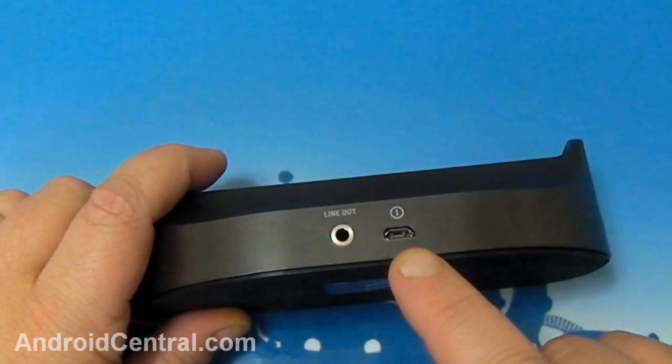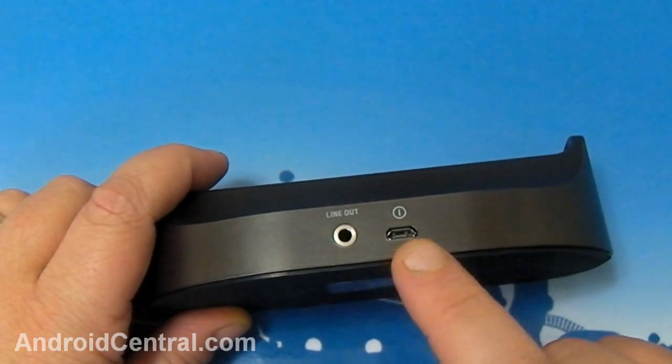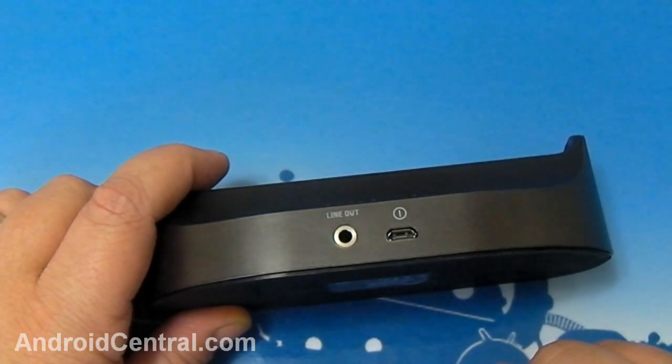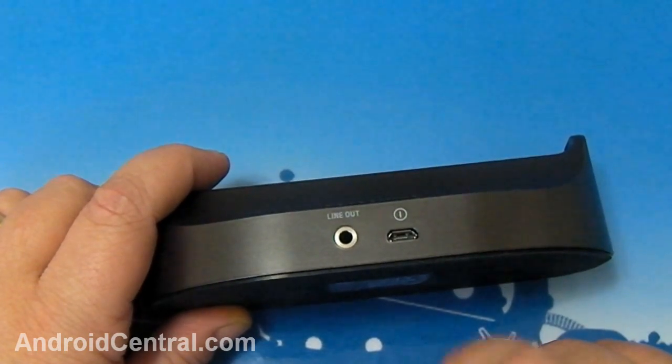There's also a micro USB connector. A couple of things to note: that connector is power only — you cannot use data. If you connect to your computer, the little instruction sheet that came with it actually suggests you don't even connect to your computer because it could damage it. I don't know why or how, but that's what it says.